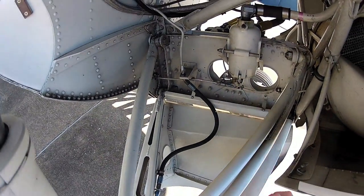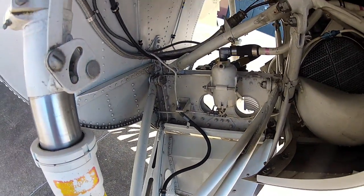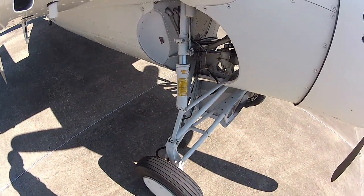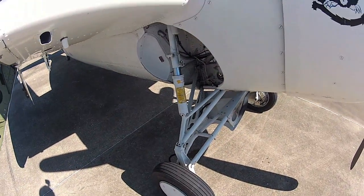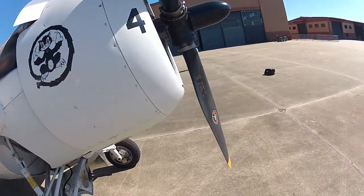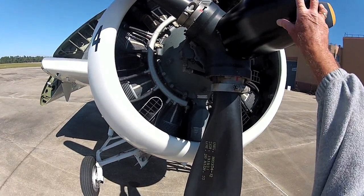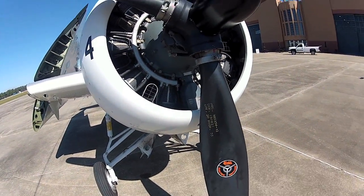There's the fuel gascolator. We want to make sure there's no water in the tank, so we always drain that before we fly. Water is actually heavier than fuel so it'll sink to the bottom of the tank. This has a Curtis electric prop here — there's actually an electric motor in there. When I get in the cockpit I'll show you how that works.